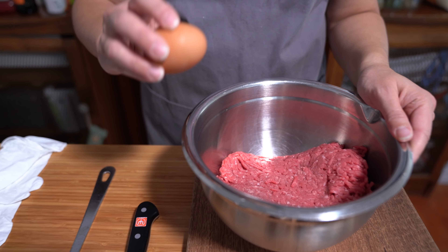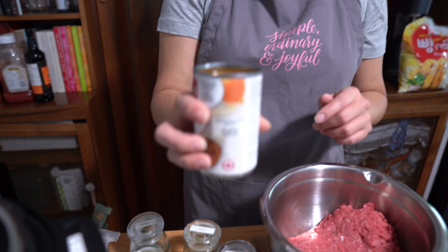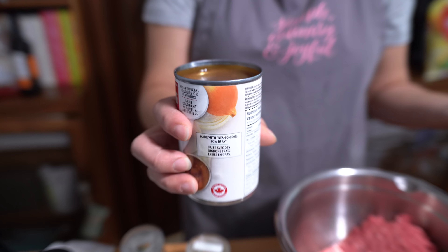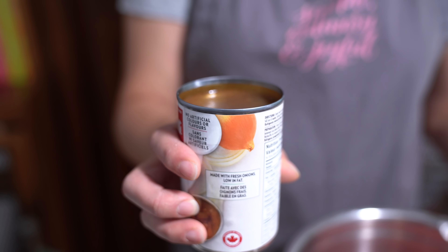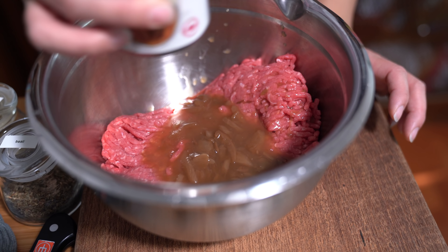I'm adding one egg to the meat. I don't normally buy canned soup, but I really like putting onion soup in my Salisbury steak. But if you don't want to, you can use a little bit of beef broth and minced onion instead — I just like the flavor of the soup. I'm pouring about one third of the can in here.